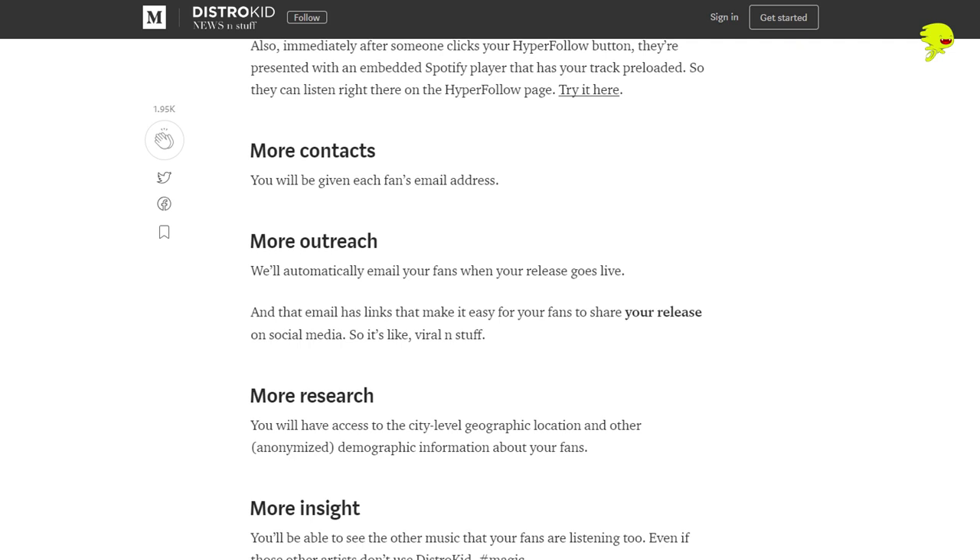When you use Distrokid to distribute your music to all the big services like Spotify, iTunes, YouTube Music, Amazon Music — you can also get what's called a hyperfollow link. The hyperfollow link gives you a link to share with friends, and when they click it, they automatically follow you on Spotify and the associated album is saved in their library. This gives you more followers, which makes it more likely you'll be picked up by algorithms and put into playlists. You also get the email address of each fan using hyperfollow. It costs just $20 a year — I wholeheartedly endorse it.